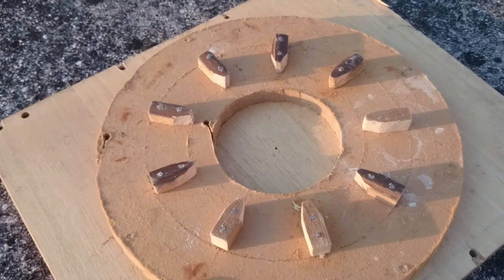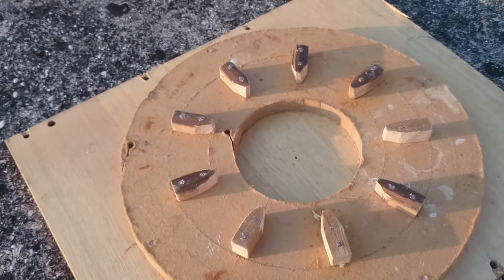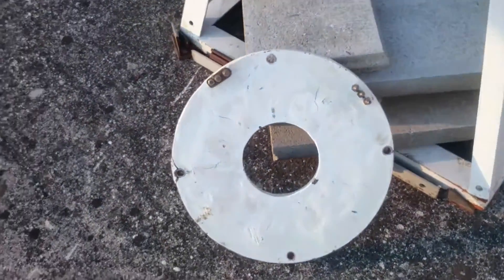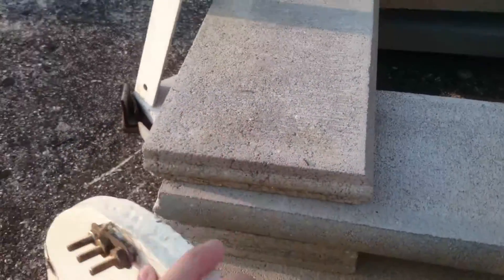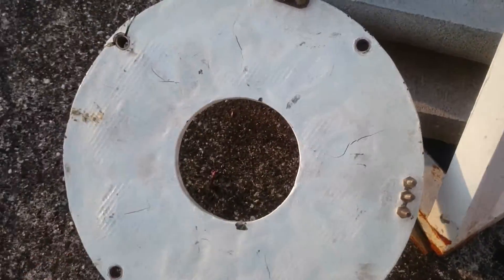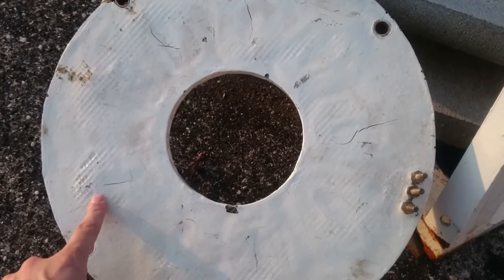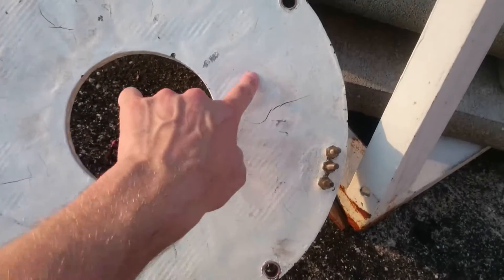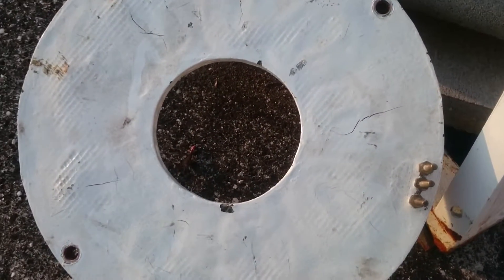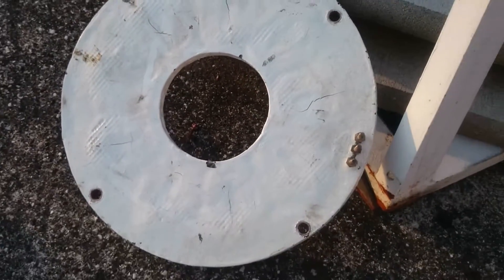What we get after making this is the structure of epoxy resin with our coils inside — nine coils totally. Let me check: one, two, three, four, five, six, seven, eight, nine — yes, nine coils.